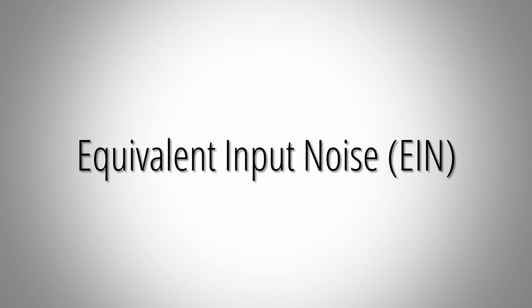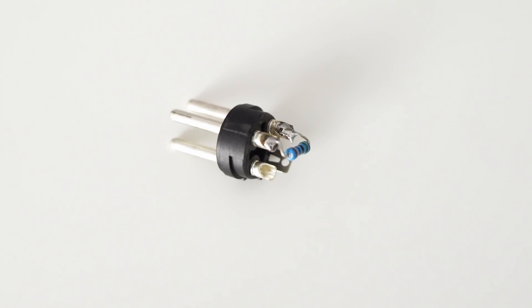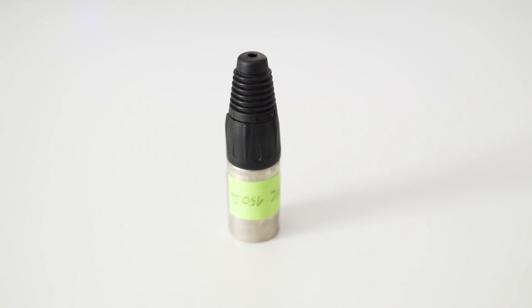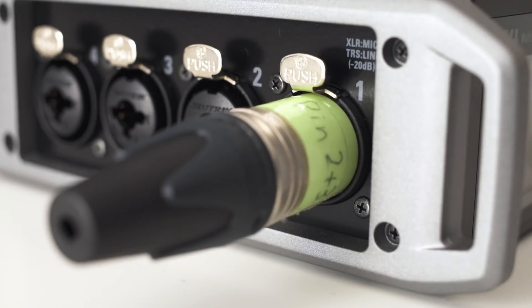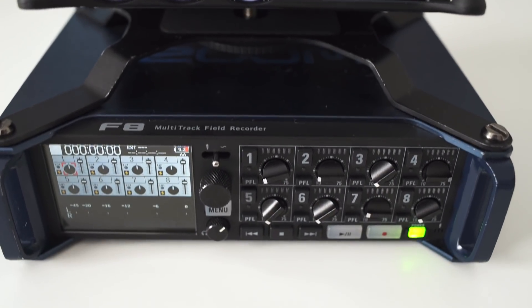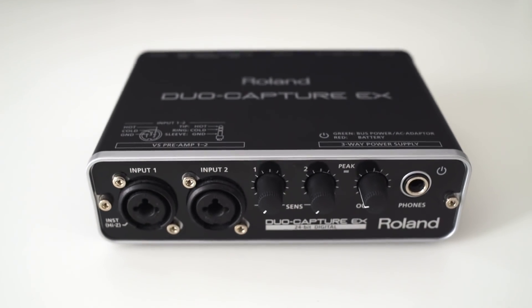To compare the noise of these devices I measured the so-called equivalent input noise. For that I connected a 150 ohm resistor up to the tested devices, which essentially mimics a dynamic microphone, and then measured the noise produced by each recording device. The measured noise figures will give you a pretty good idea how the preamp noise performance of these devices stack up against each other with a dynamic mic connected.